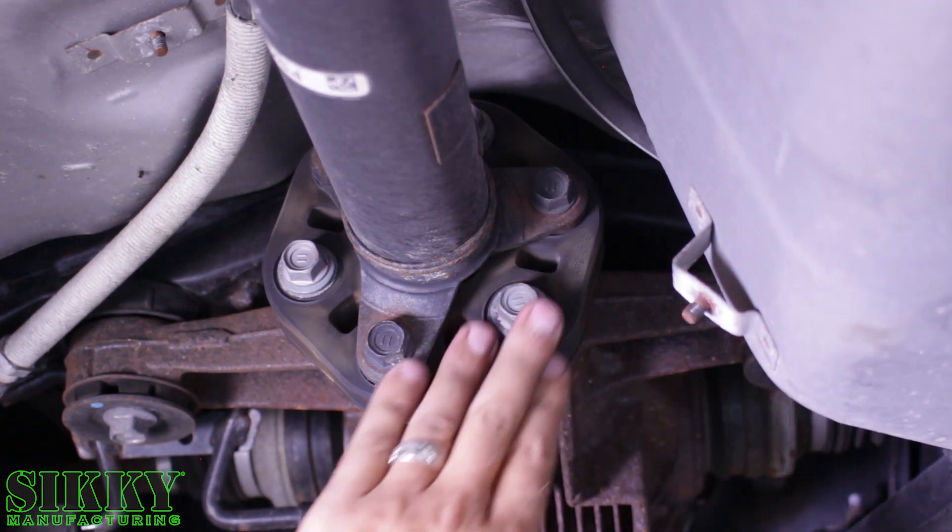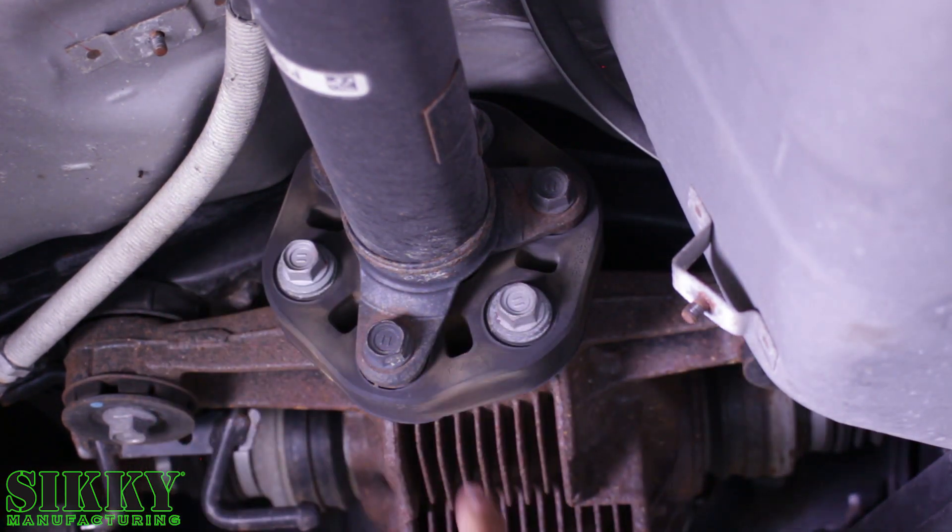Now we're going to remove the drive shaft where it bolts to the diff flange. Same thing — we're taking this big rubber Guibo off with it.